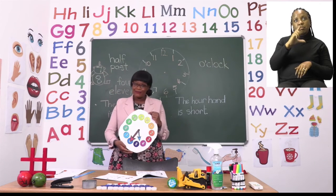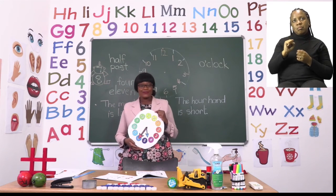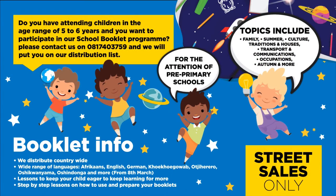Do you have children in the age range of 5 to 6 years and want to participate in our school booklet program? Please contact us on 0817 43759 and we will put you on our distribution list for the attention of pre-primary schools. Topics include family, summer, culture, traditions and houses, transport and communications, occupations, autumn and more. We distribute countrywide in over 7 different languages.